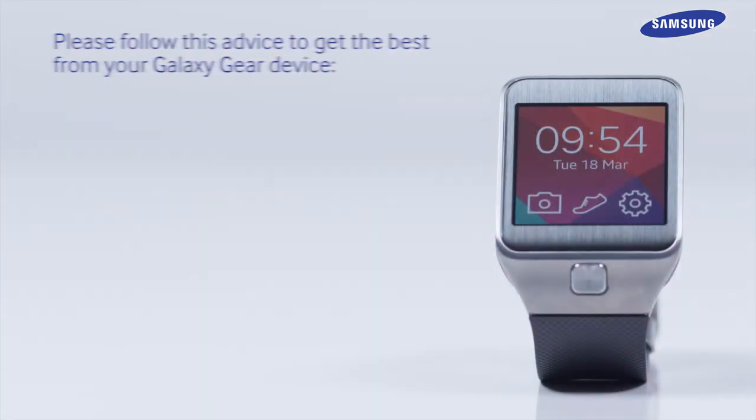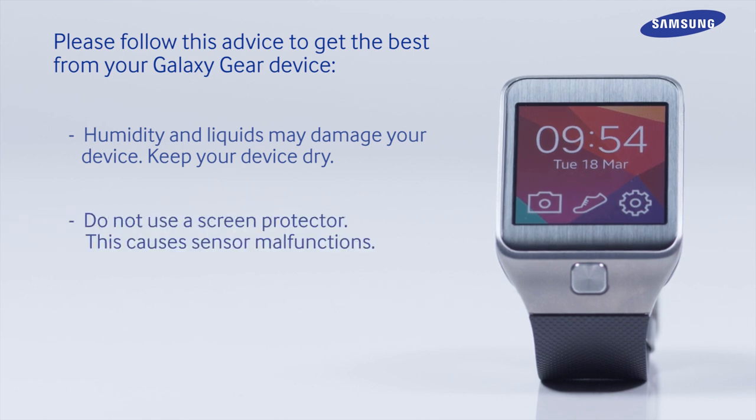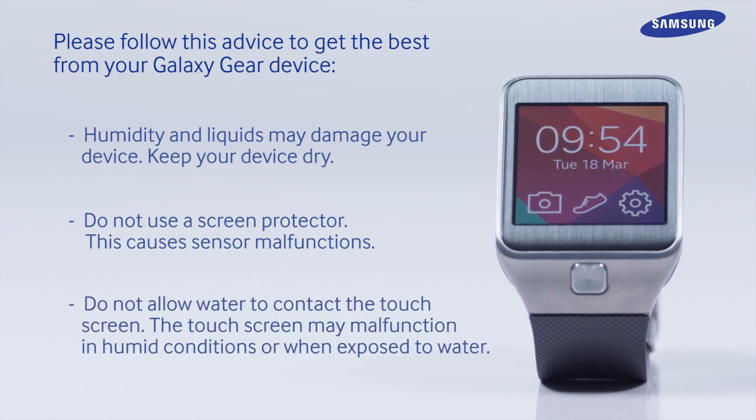Please follow this advice to get the best from your Galaxy Gear device. Humidity and liquids may damage your device — keep your device dry. Do not use a screen protector, as this causes sensor malfunctions. Do not allow water to contact the touchscreen, as the touchscreen may malfunction in humid conditions or when exposed to water.